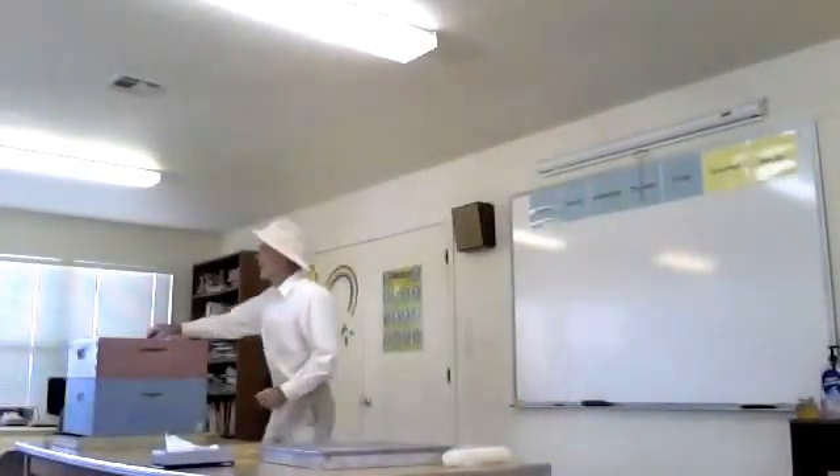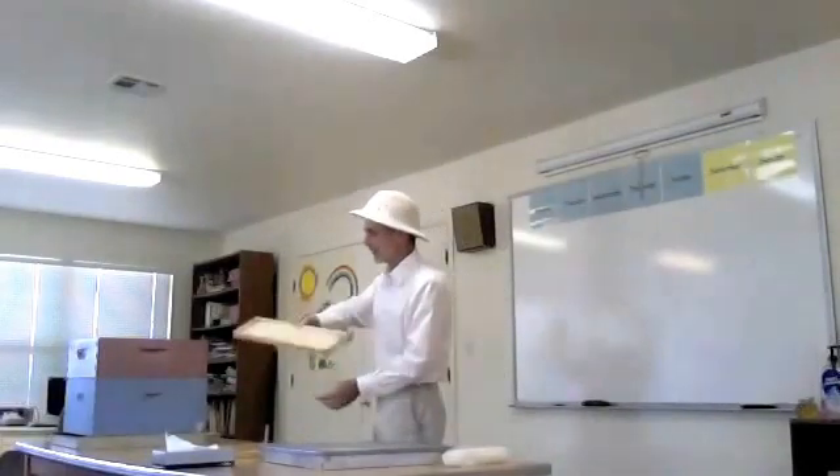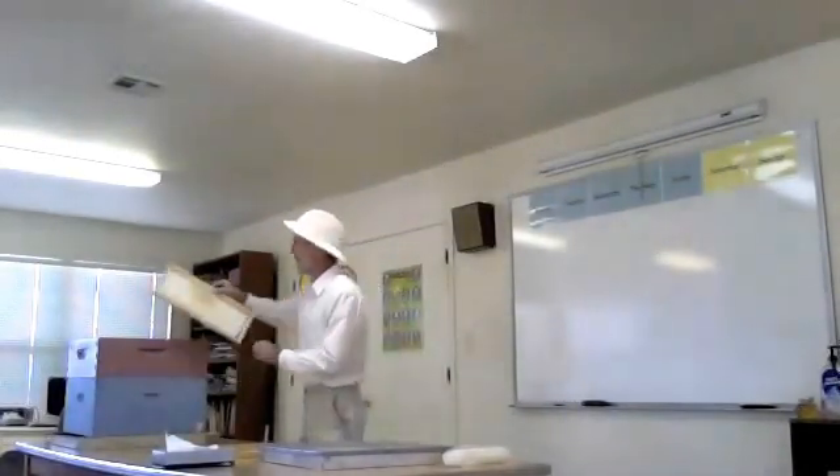These combs were recently containing this honey, which I'm allowing people to try today. Such fresh, lovely white wax.